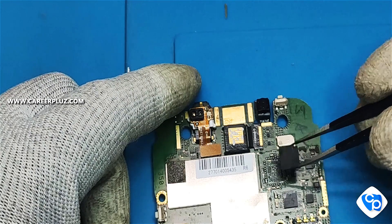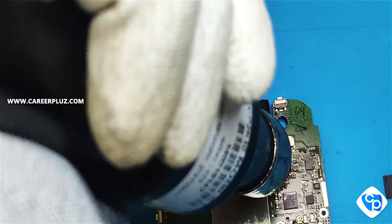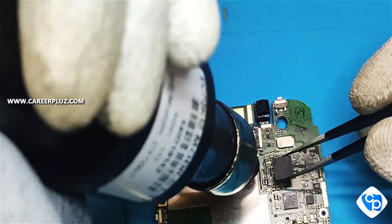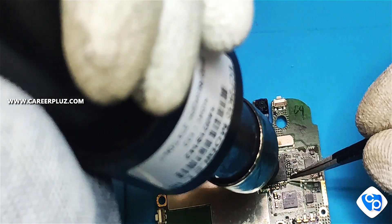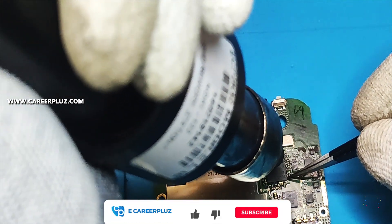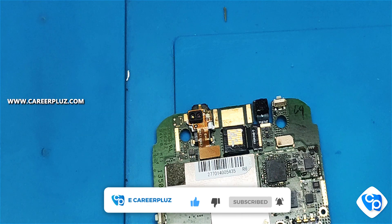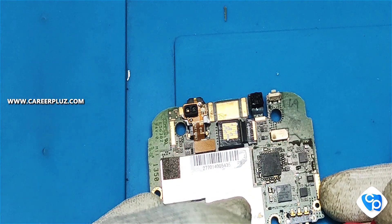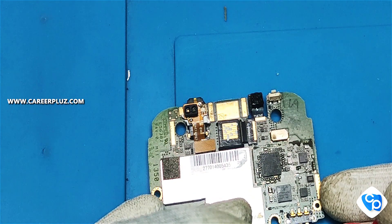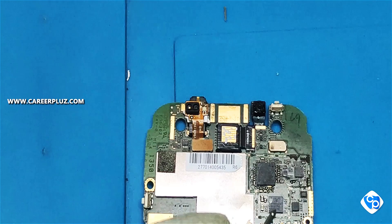The IC is now in the base. First, check the IC is working. Apply lighter heat first, and confirm the IC is correct. We need to fix the IC. We can fix the IC. Then we'll check the ICs are properly fixed.